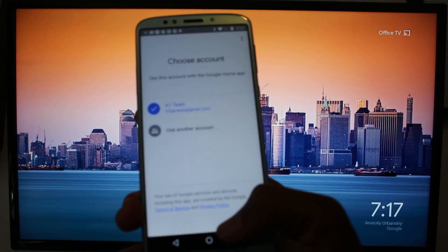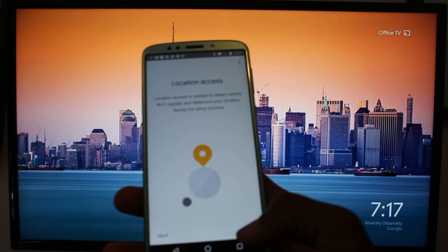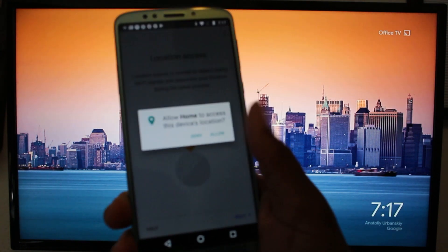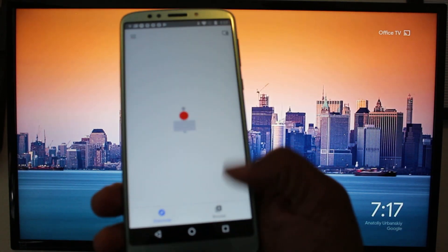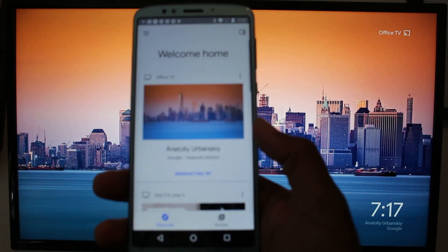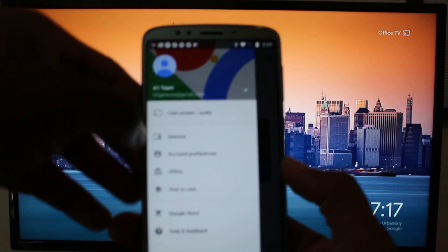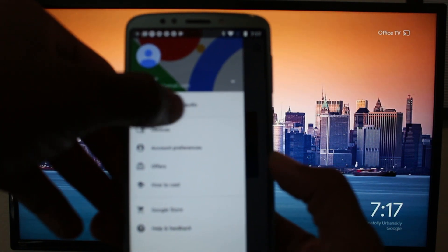We're going to walk through just a couple of quick prompts here. You're going to set up one of your Gmail accounts with it. Pretty quick, we should get to this screen right here. And then from here, we're going to go to Menu.